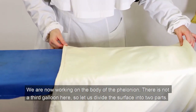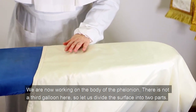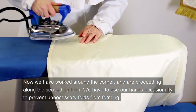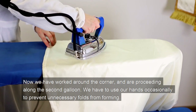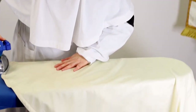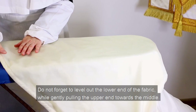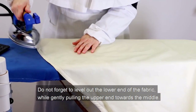We are now working on the body of the Philonian. There is not a third galloon here, so let us divide the surface into two parts. Now we have worked around the corner and are proceeding along the second galloon. We have to use our hands occasionally to prevent unnecessary folds from forming. Do not forget to level out the lower end of the fabric while gently pulling the upper end towards the middle.